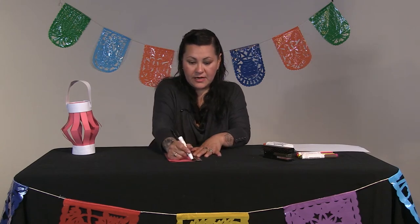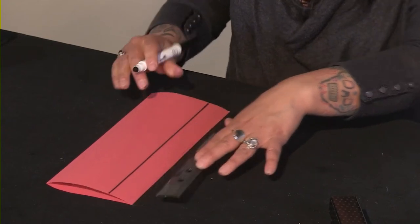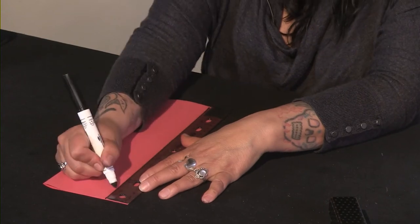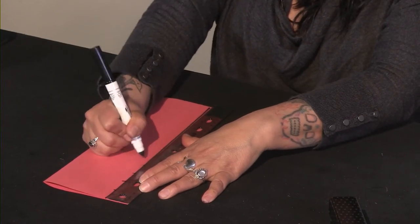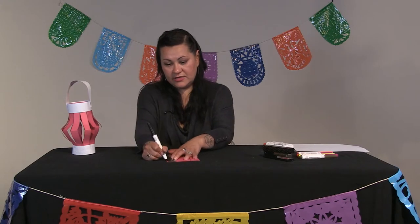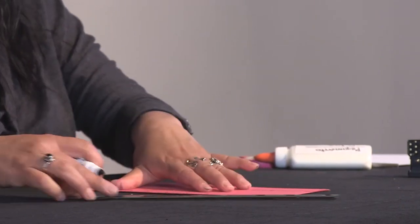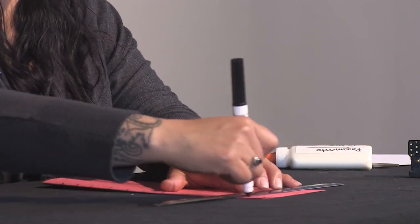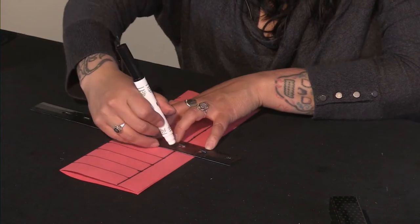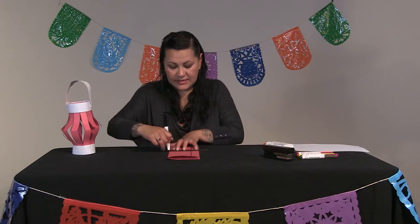Place your ruler, align it, and draw a line. Then you are going to measure one inch on one side and one inch on the other side, and connect the dots so it's even — one inch here, one inch there.